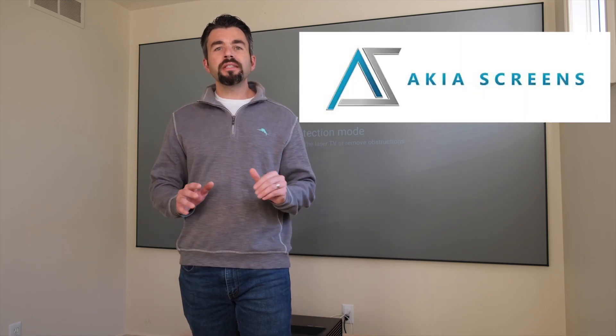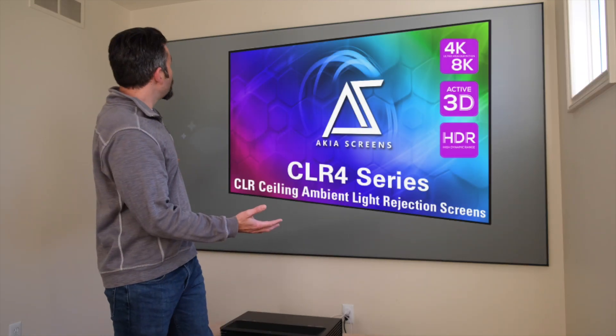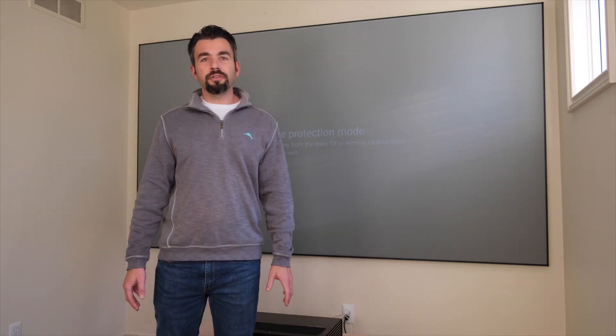Hey everybody, welcome back to The Dangean. On today's episode we're going to review a brand new UST screen from Akia Screens — this is the 115 inch CLR4 Akia Screen UST projector screen.